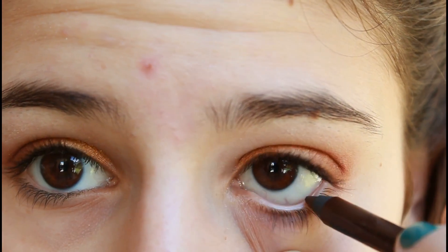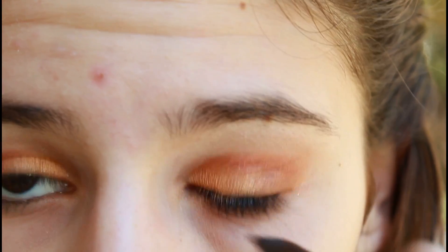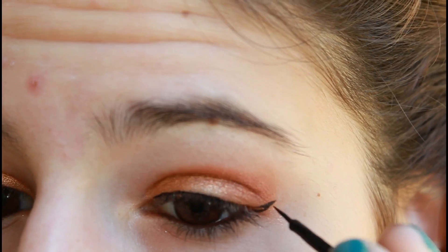Next, apply a dark brown eyeliner onto your waterline. You want to use a brown instead of black since it's a little bit lighter and better for fall. Now with a thin black liquid eyeliner, line your upper lash line and also slightly wing it out to make your look more dramatic.